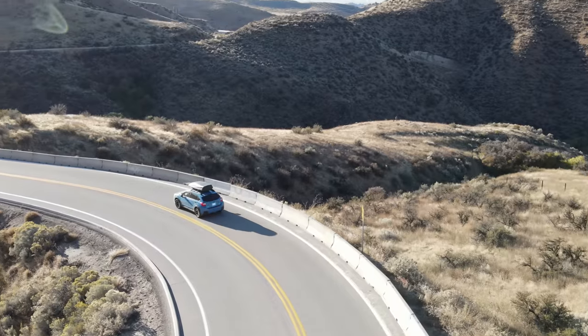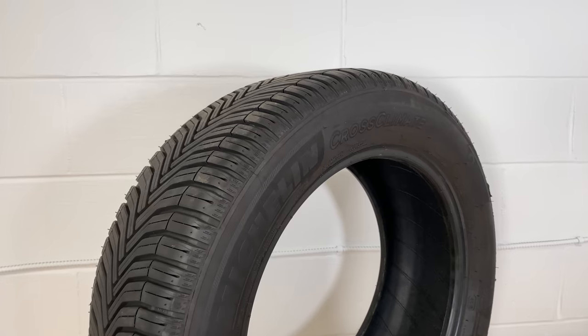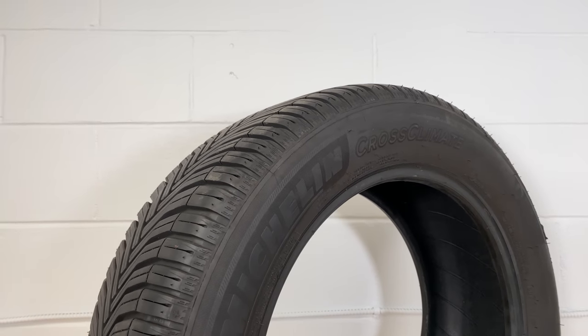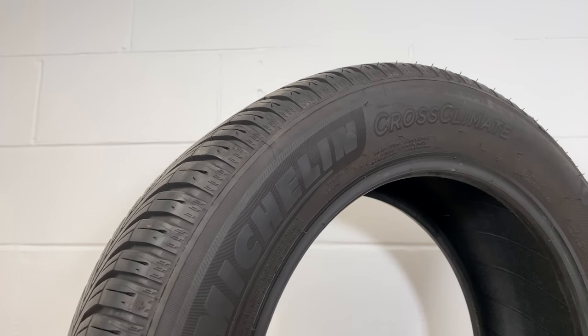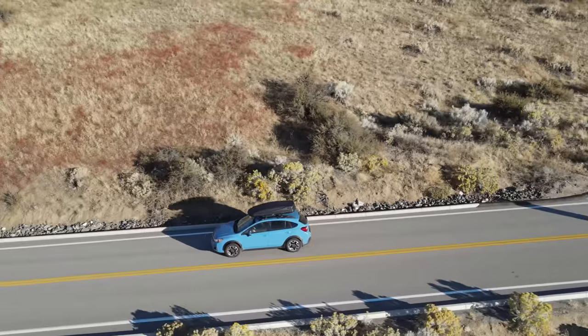There's some important backstory. I was looking for a tire for my Crosstrek that I could genuinely leave on for all four seasons — because I'm lazy. In my research, the best tire I could find was the Michelin Cross Climate Plus, an all-season tire certified for winter conditions. So that's what I bought.